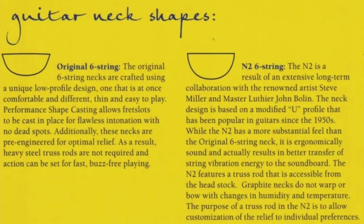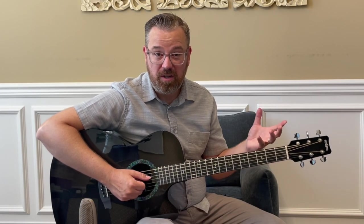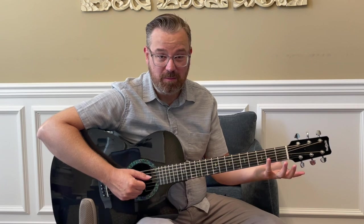This is called the N2 neck. They have two neck choices on their website: one is an N1, which is a little bit of a thinner neck, for certain players. But the N2 is more of a classic feeling neck — it has sort of a U shape and it just fits in the hand really nice. I'd also like to point out that the nut measures one and three quarters, so you're going to get a nice string spacing with that.